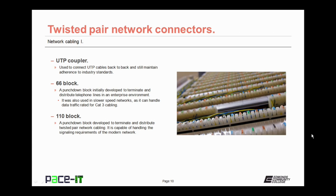Then we have the UTP coupler — the unshielded twisted-pair coupler. It's used to connect UTP cables back-to-back while still maintaining adherence to industry standards. You might still come across a 66 block being used for network connections, but probably not. It's a punch-down block initially developed to terminate and distribute telephone lines in an enterprise network, so you might still see it for telephony, but it's getting harder to find.